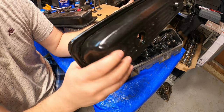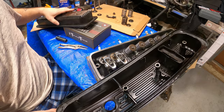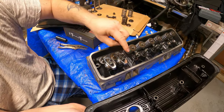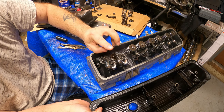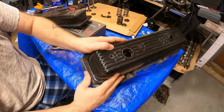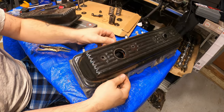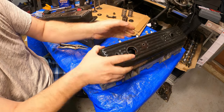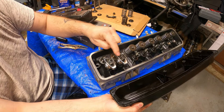That was the first problem. The second problem is after we cut this over here, the pedestal sits a little bit too high where the rocker arm is going to hit — it's not going to fully seat. See, it's actually hitting these pedestals right here.